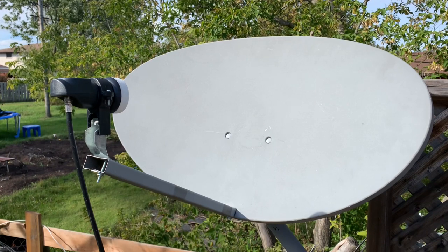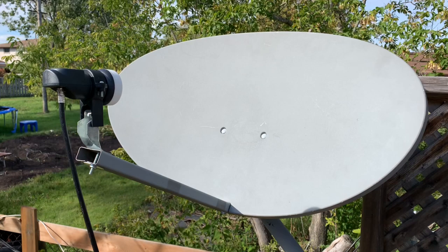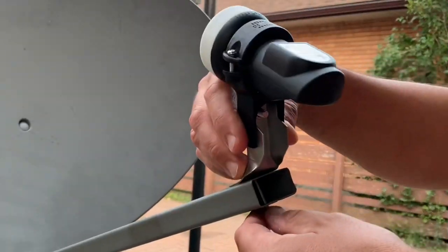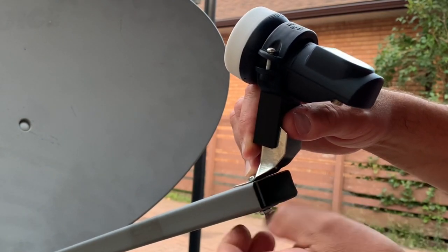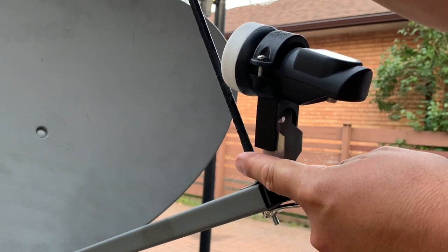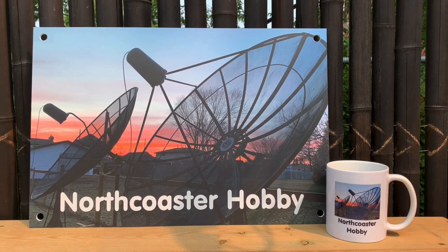So it is possible to do, but there's no magic formula — it just takes a little bit of trial and error. It's possible to add a replacement LNB to a subscription satellite dish from Shaw or DirecTV to repurpose it for free satellite TV.